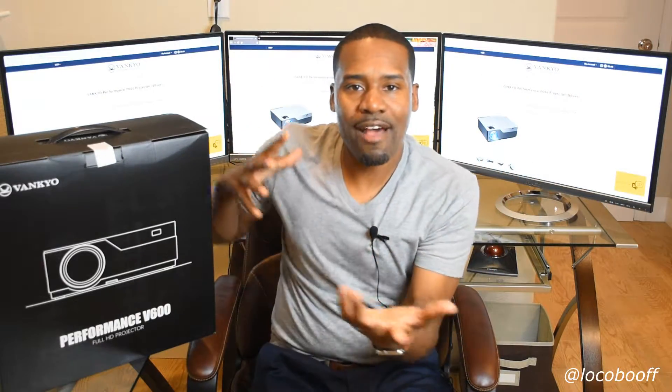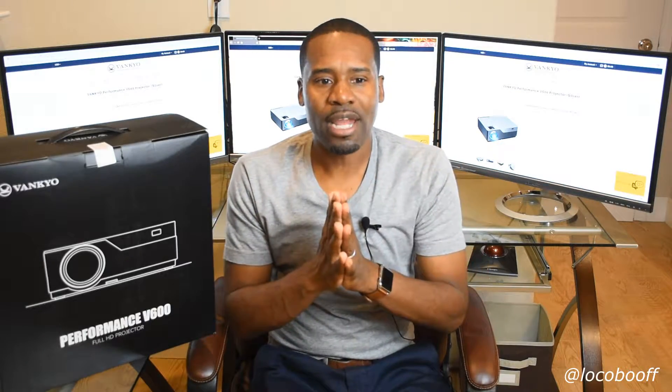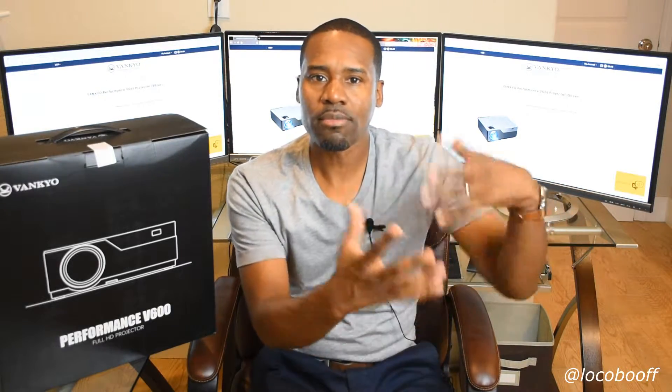I have my brand new Vankyo V600 performance projector. This will go up to a 300 inch display, which is massive. It's full 1080p LED projector with two HDMI outputs and 4,000 lux. We're doing some remodeling in our backyard — my wife and I are going to put a giant screen outside to entertain and watch movies at night, so that's why we got this.